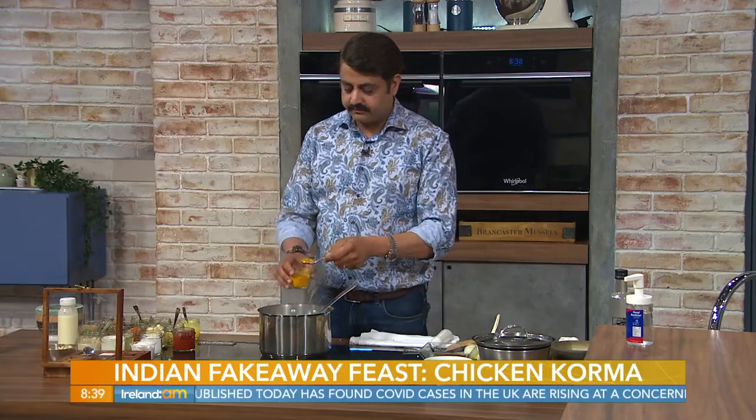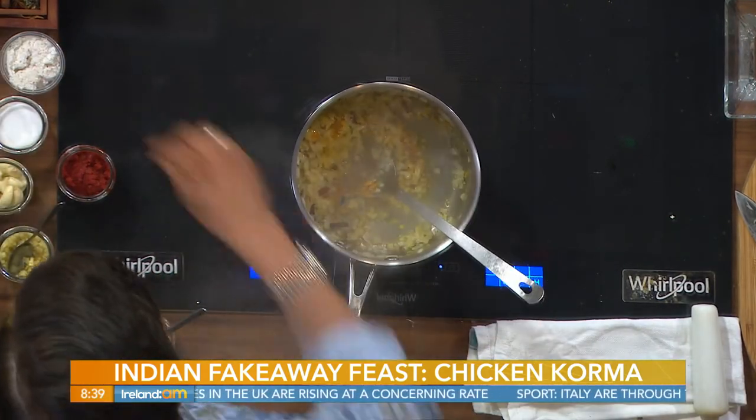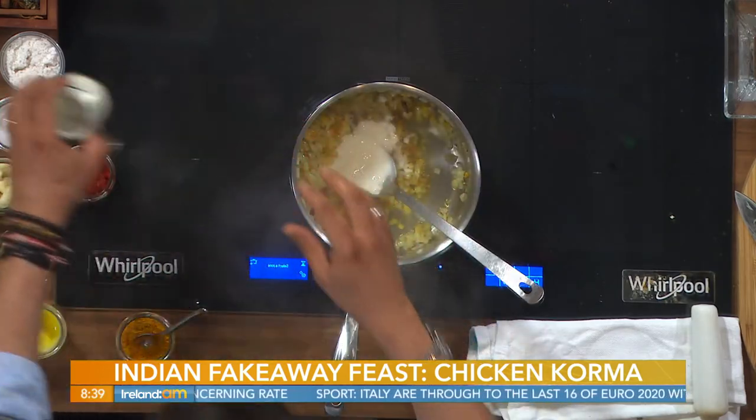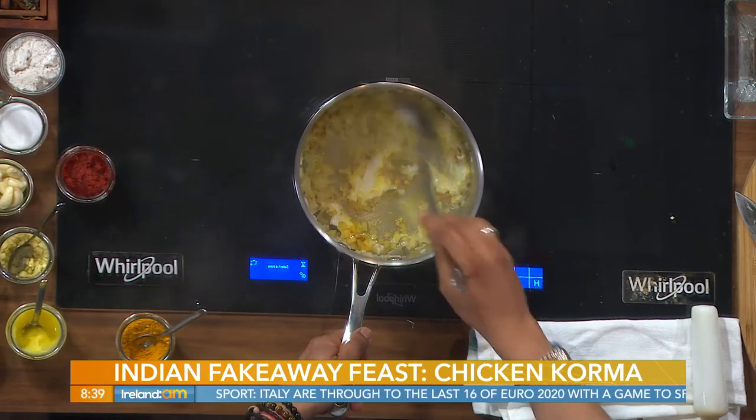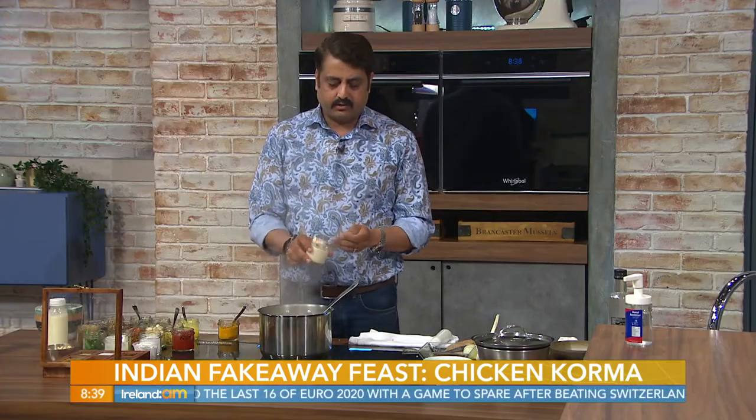We add a teaspoon of turmeric and then some yogurt — just normal Greek yogurt — and let it cook along. This is the cashew nut puree; there's cashew nut butter in fashion now too, which you can use as a substitute. You can also just fry cashew nuts at home and blend them yourself.